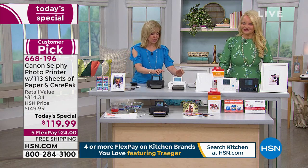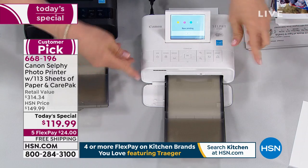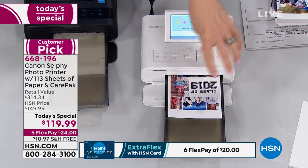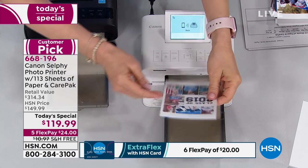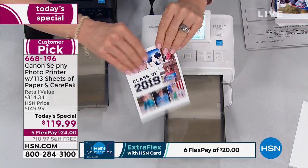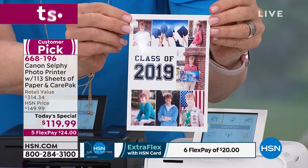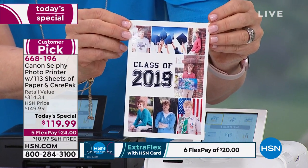You're going to use this so much when you get it home because we all love taking photos with our phones for convenience, but then you never do anything with them and you end up losing them when you get a new phone or accidentally delete them — you never print them. We want that hard copy. This is the one I made in 10 seconds for my son's graduation. When I priced it out online to have another company do these, it was several hundred dollars. This is pennies.